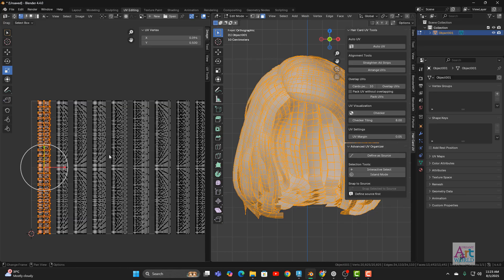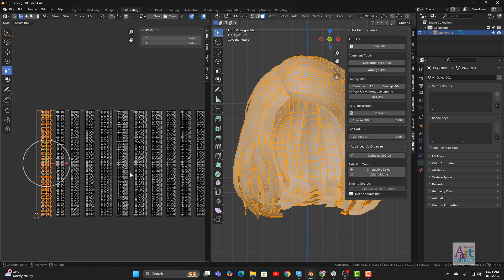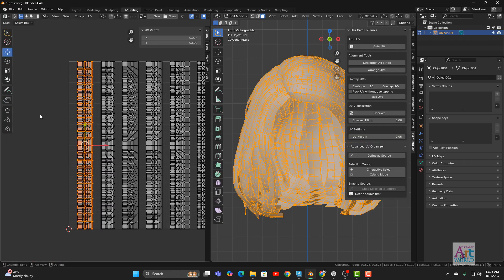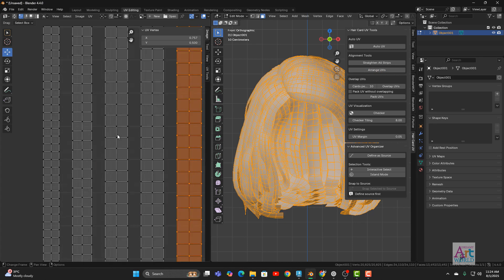Now if you disable the overlap option and click Pack UV, it will rearrange everything. If your hair cards are duplicates and you club those duplicates together, then use this method and it will automatically stack the duplicate UVs on top of each other. If not, you can use this method manually but right now it cannot identify which ones are equal, so some manual work is still needed — but the process is still much more simplified.